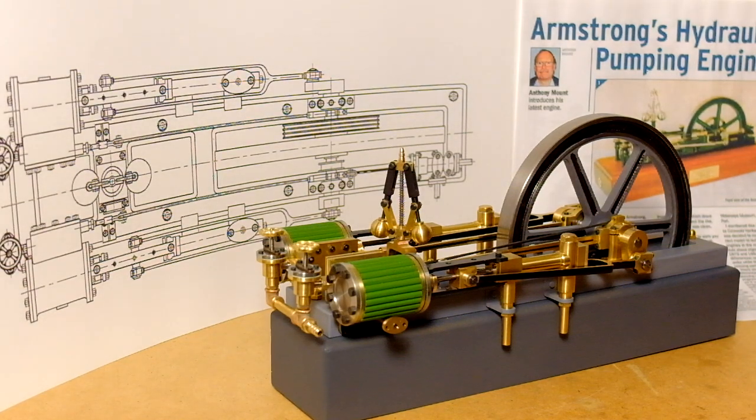This is my latest engine, the Armstrong hydraulic engine by Anthony Mount. I've just finished it — it's taken me almost a year — and I decided to make it 50% of its original size.